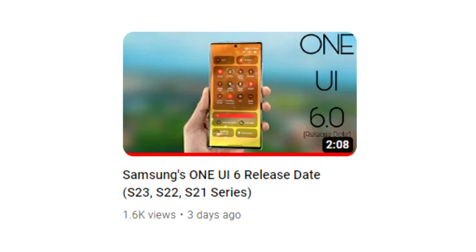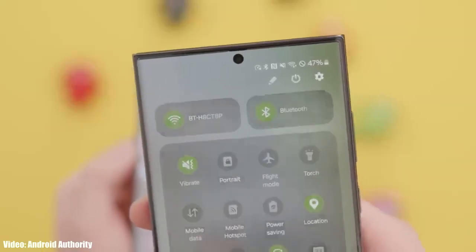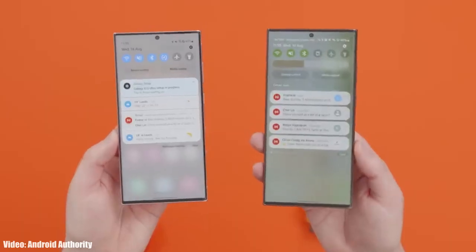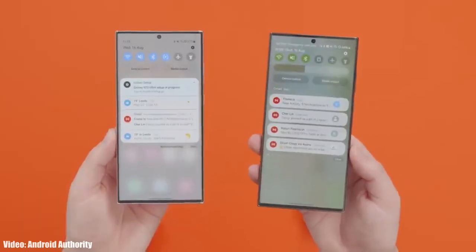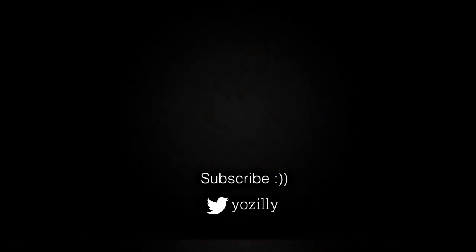The beta version of One UI 6 for the Samsung Galaxy A54 is out, which means that soon we will see the official stable version of One UI 6 based on Android 14 for the Galaxy A54. Make sure you're subscribed to the channel for more future updates. Give this video a thumbs up and see you in the next one.